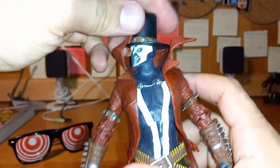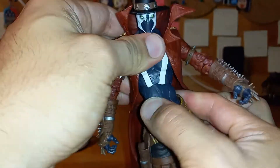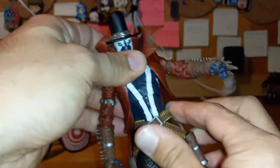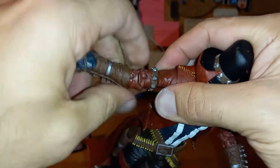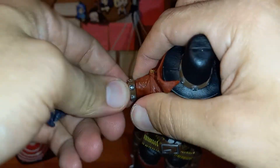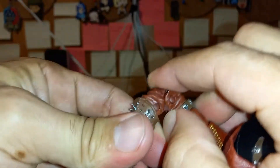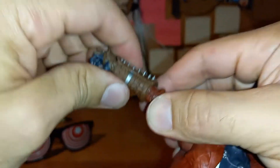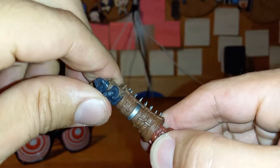360 degrees at the head. Also 360 degrees at the body. 360 degrees at the shoulder, 360 degrees at the bicep — double jointed elbow, very nice. Unfortunately it does not move at the forearm, but it does have 360 degrees at the hand.